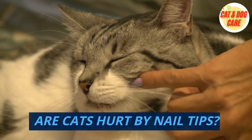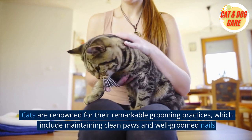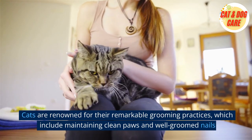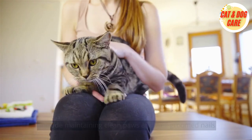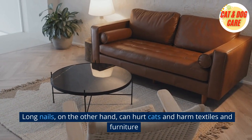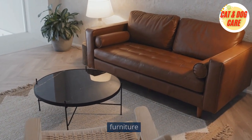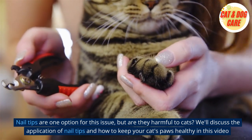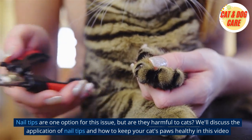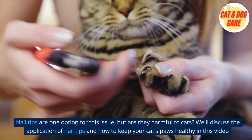Are cats hurt by nail tips? Cats are renowned for their remarkable grooming practices, which include maintaining clean paws and well-groomed nails. Long nails can hurt cats and harm textiles and furniture. Nail tips are one option for this issue, but are they harmful to cats? We'll discuss the application of nail tips and how to keep your cat's paws healthy in this video.